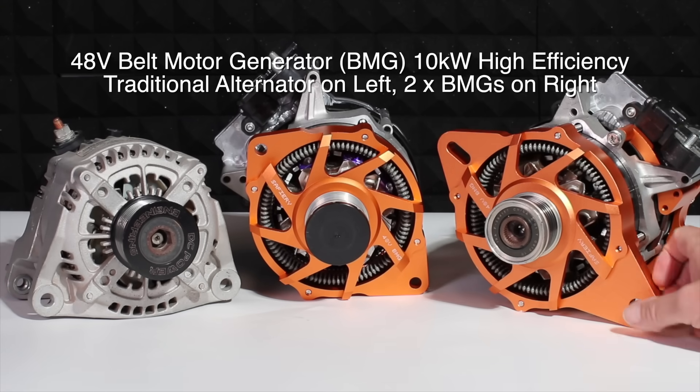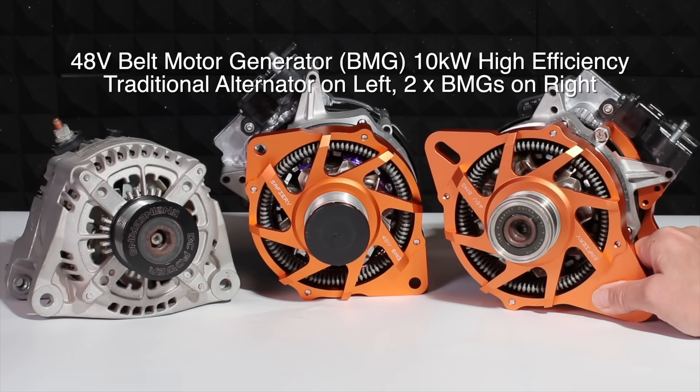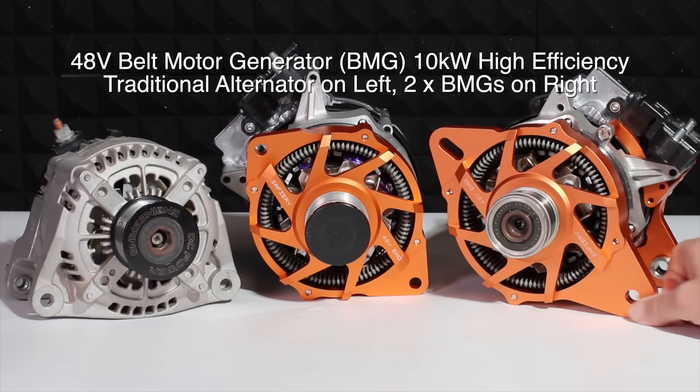Hi, Bruce from Safari, and we're looking at our belt motor generator here — BMGs we call them — and let's explain what they are first up.